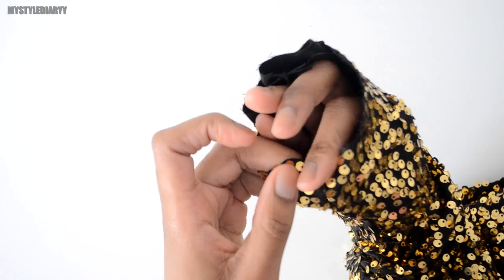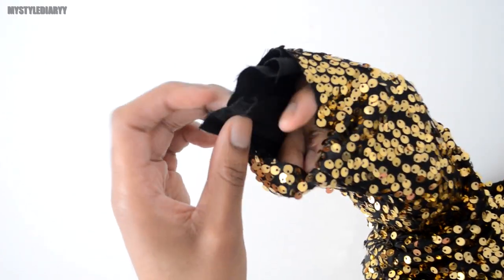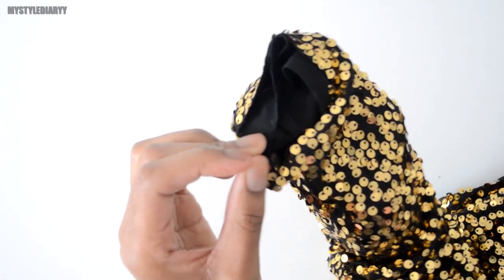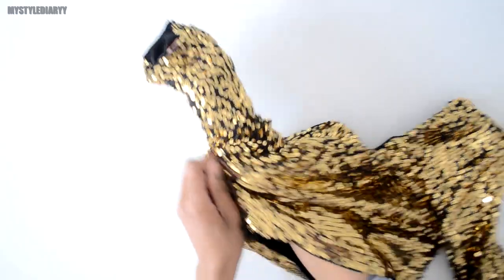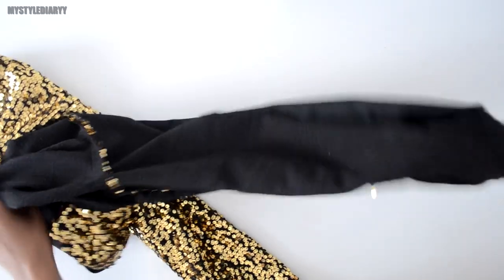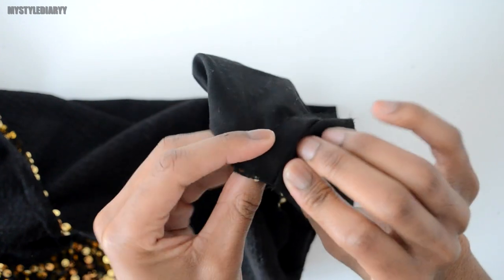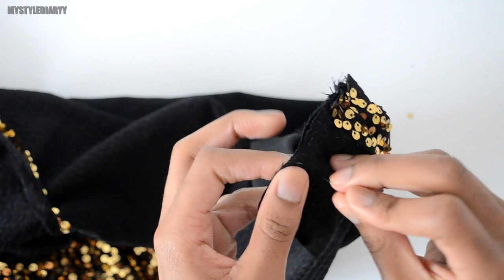Now go in with your hand between the lining and the main fabric. Wrap both ends of the main and lining sleeves so that the right sides will be facing. Like so, then pull the sleeve out while still holding both sleeve ends. Pin it all the way around and sew it down.